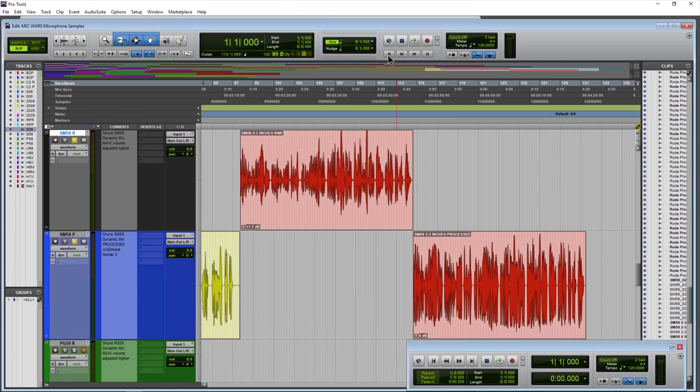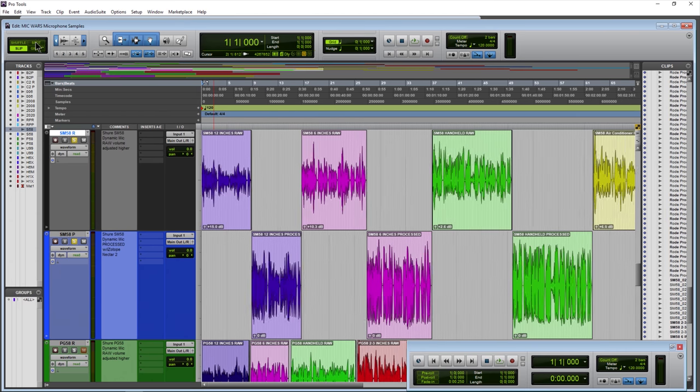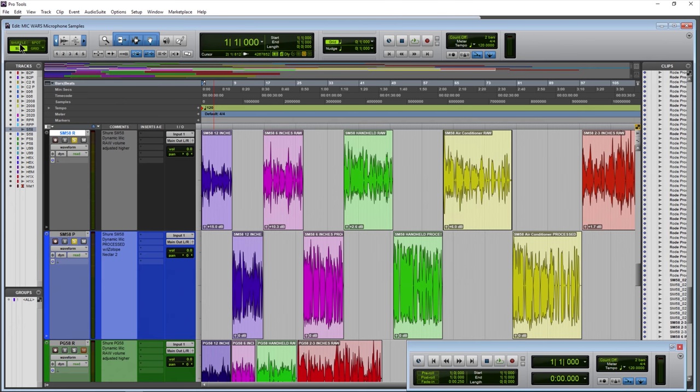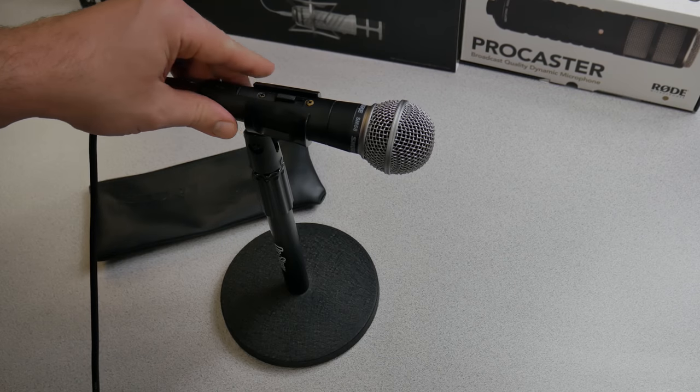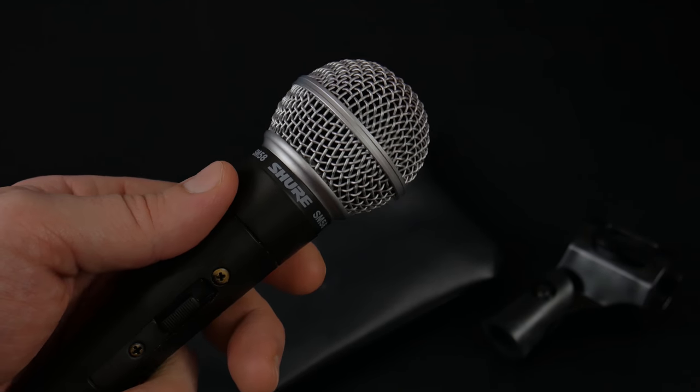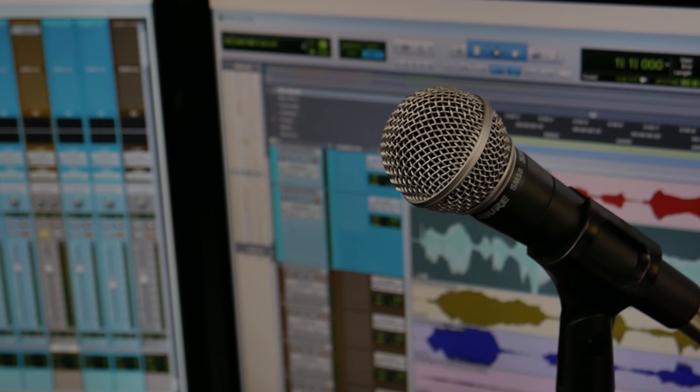And there we are — that is the Shure SM58 from a bunch of different distances, even with air conditioners on or handheld, raw and processed samples. Hopefully you can get an idea if this is the style of microphone you want for your podcast, YouTube videos, or voiceovers. There it is — the Shure SM58 dynamic microphone.